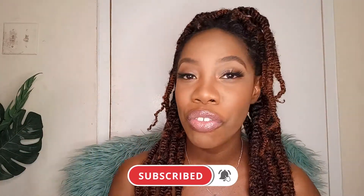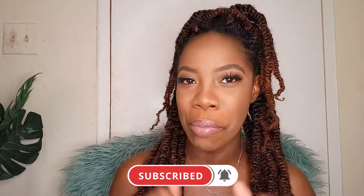Hi guys, welcome back to my channel. My name is Lisha, and thank you for stopping by. If you're a new subscriber or visitor, hit the subscribe button below to join the $10 girl family. Today's video is all about the fluffy brow trend — I tried my hand at it. Keep watching to see what I use to create these fluffy brows.